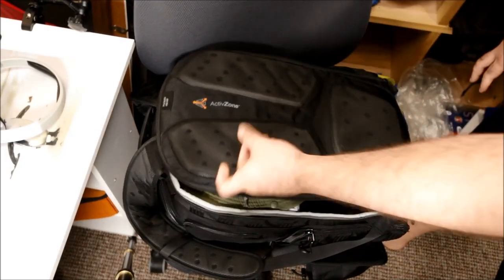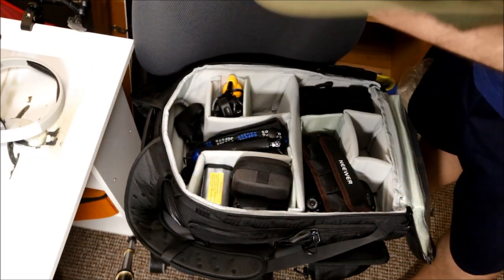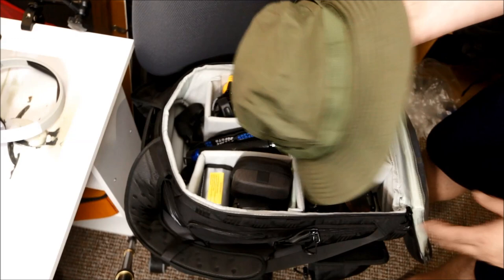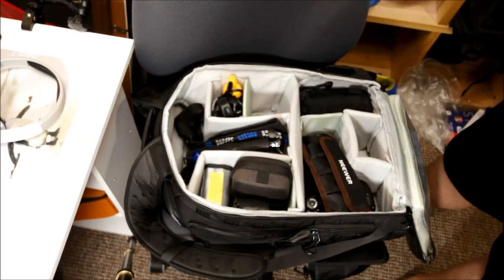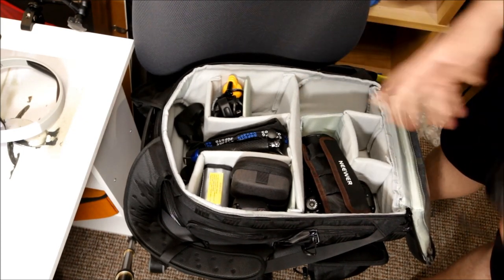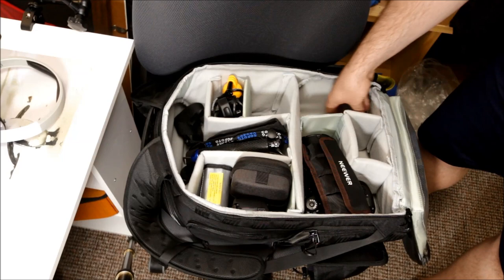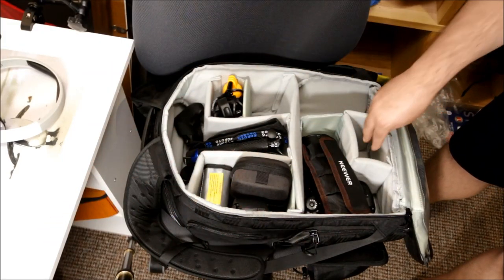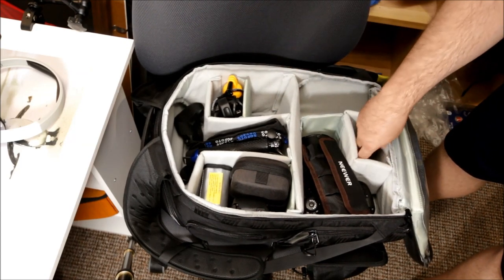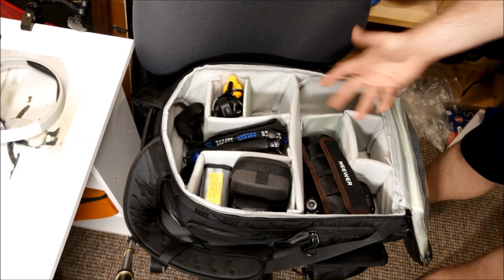Inside the main section of the bag, first things first and perhaps most importantly, we've got my hat - always important on holiday. Into the main section proper, there is one key thing missing right now: this section is going to have my Canon 70D which is the vlog camera, and in here is going to be my Canon 10-22mm lens. That gives me a wider angle option and it's my lens for the vlog, so both of those will slot in here.